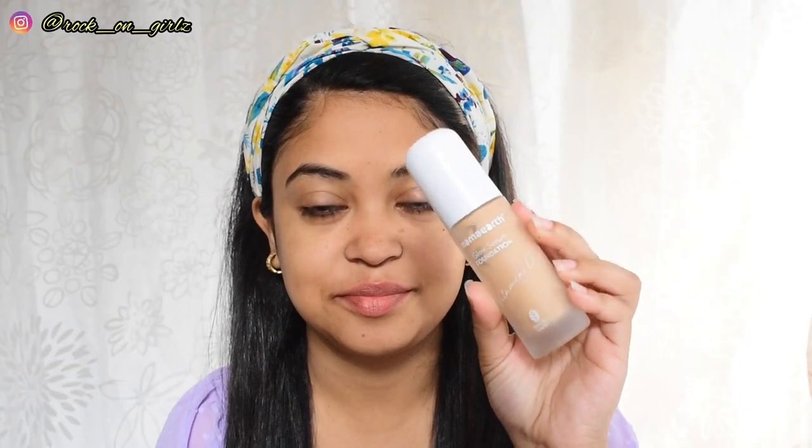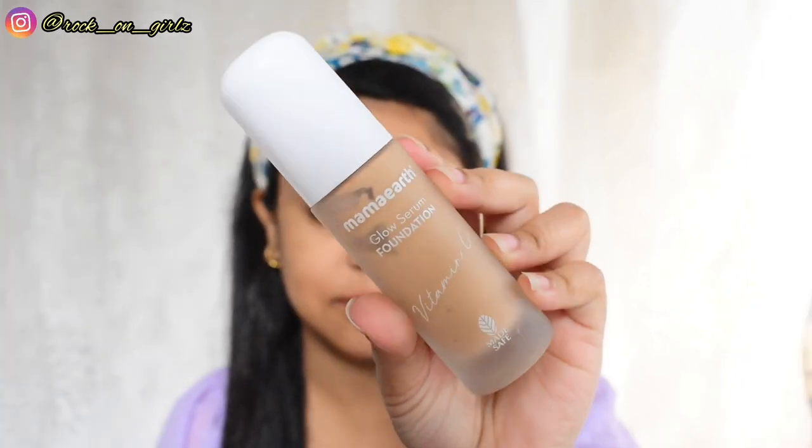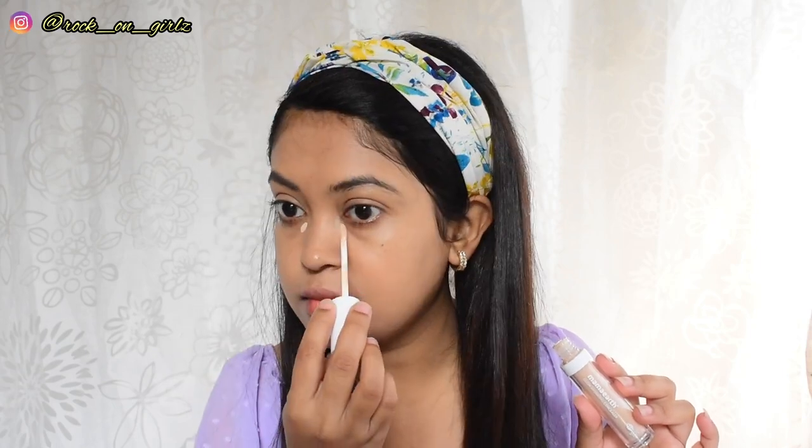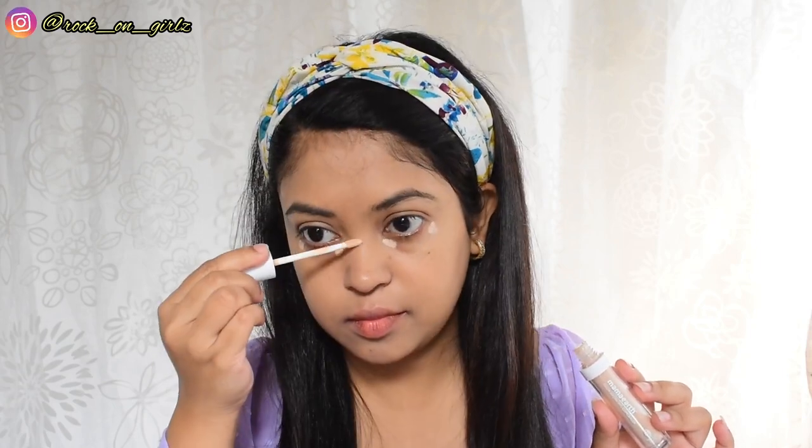At first I'm applying the foundation all over my face and I'm using the shade 04 Sand Glow. As you all know, this is a Glow Serum Foundation and it gives a very natural glow on the skin. Then I'm going to apply the concealer on my face just to highlight my face a little bit, and here I'm using the shade 01 Ivory Glow.